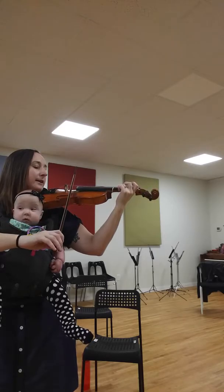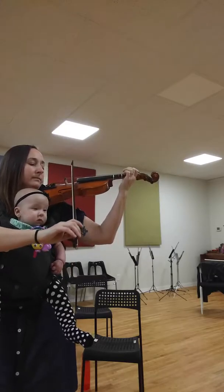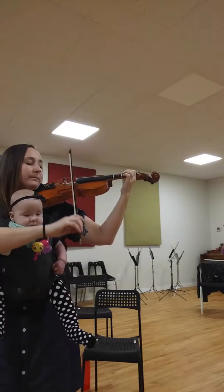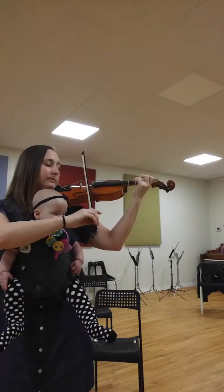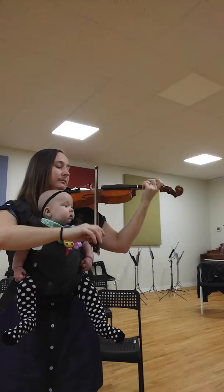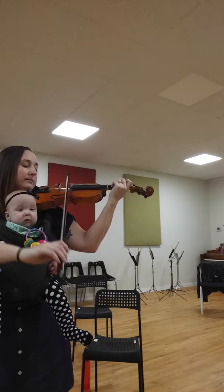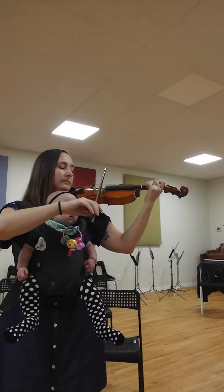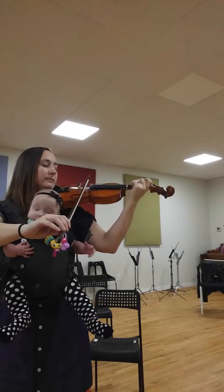So now we're going to grab our bows. Remember, we're going up bow first on these notes — the last three notes of line two — and it's a little up bow first. And as gentle as we can. One, two.